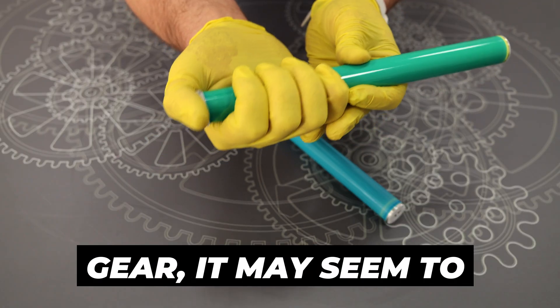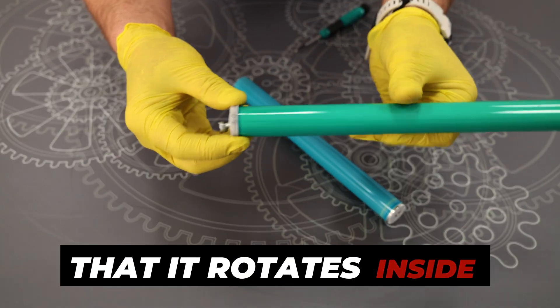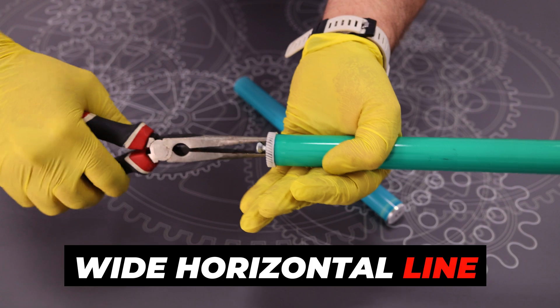After installing the gear, it may seem to you that everything is fine, but when you turn the gear it turns out that it rotates inside the drum instead of rotating it. The symptom will be a white print with one wide horizontal line instead of an image.